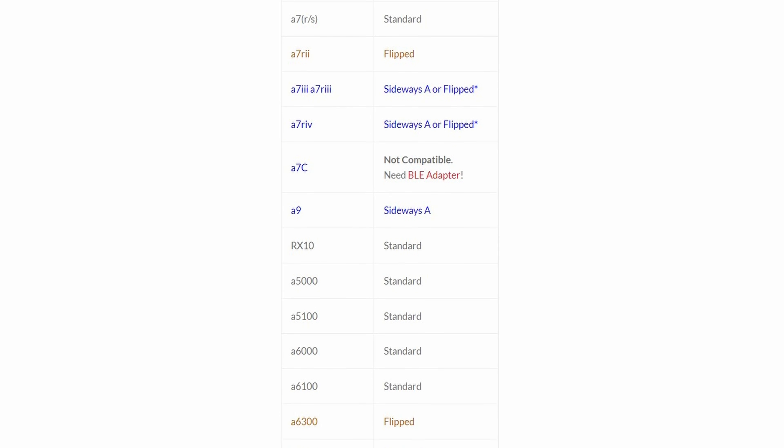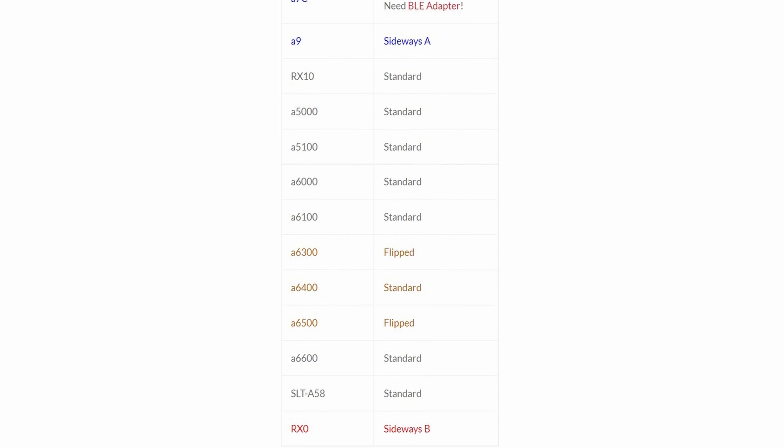The list of cameras it supports is pretty much every Sony camera that recently came out. You'll see there's a chart there on the bottom of the page. Totally cool.